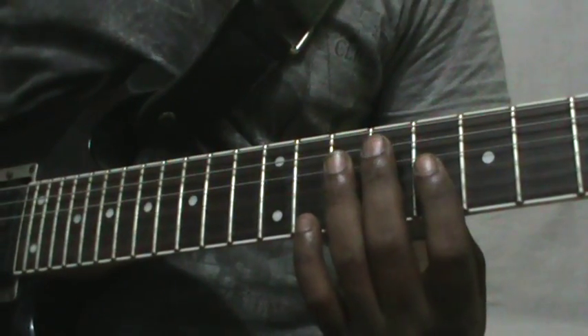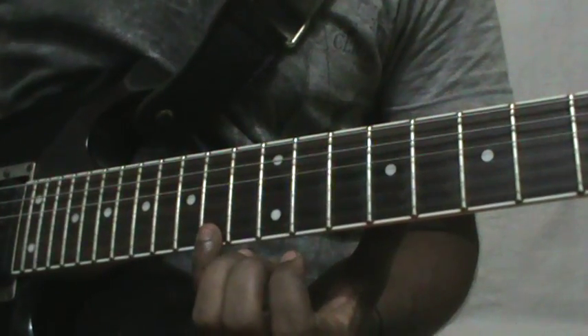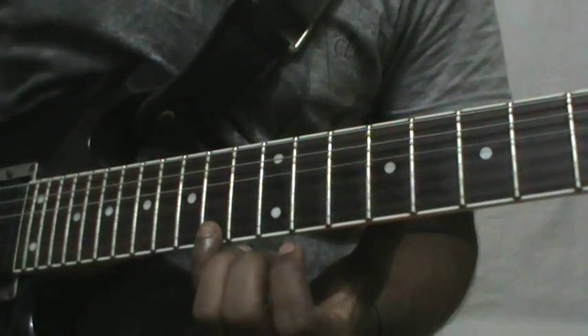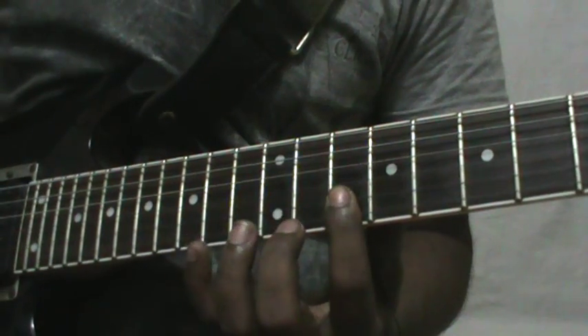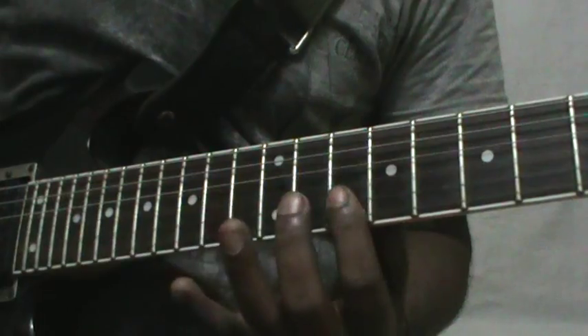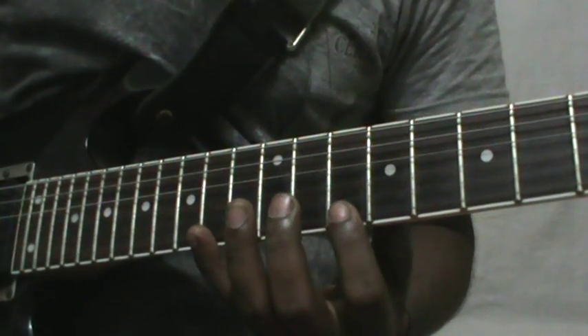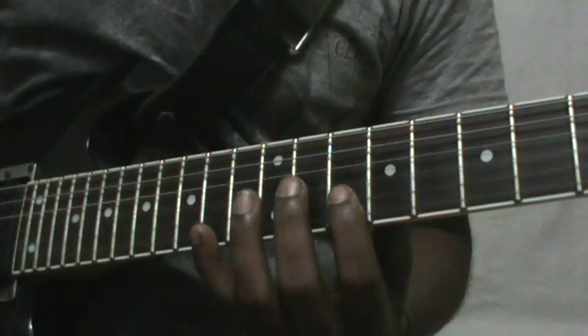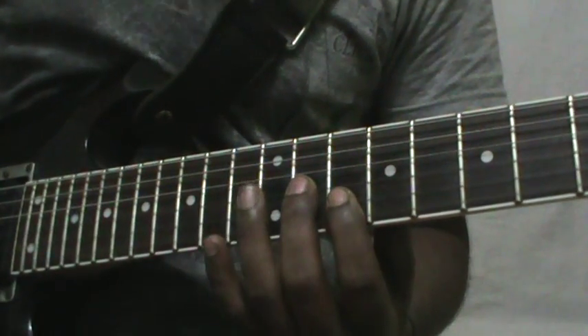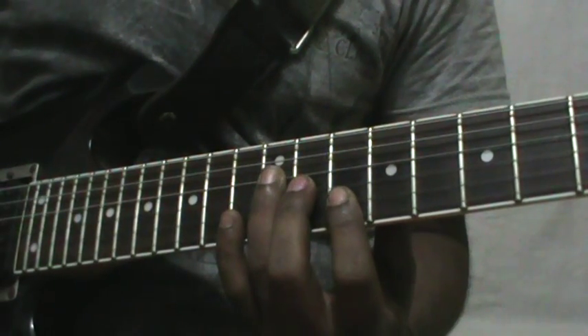Same shape starting with 14th fret on the E string: 14th, 10th on E, 10th on B, 11th on G, 12th on D.